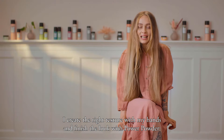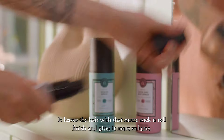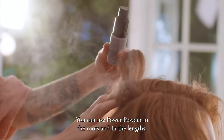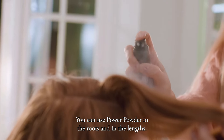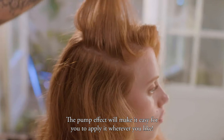I create the right texture with my hands and finish the look with power powder. It leaves the hair with that matte rock and roll finish and also gives it more volume. You can use power powder in the roots and in the lengths — the pump effect will make it easy for you to apply wherever you like.